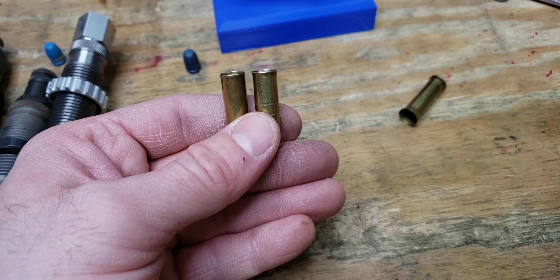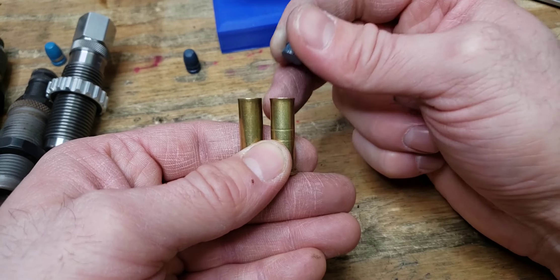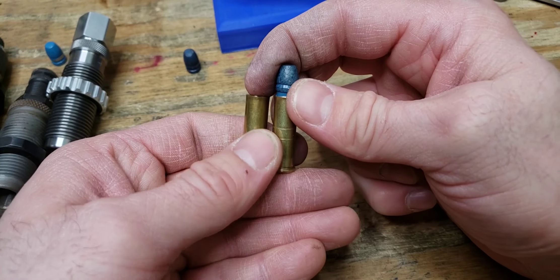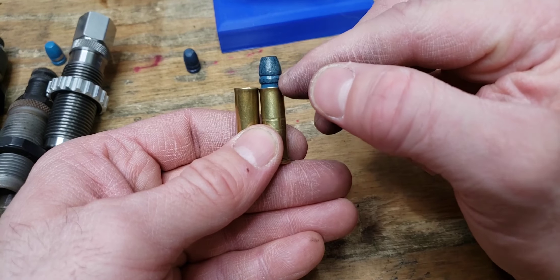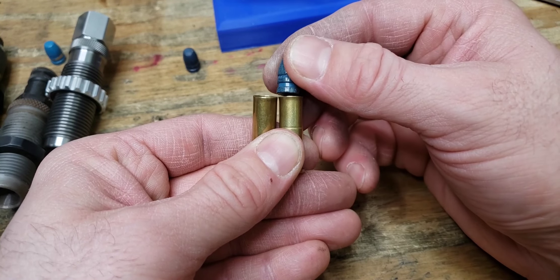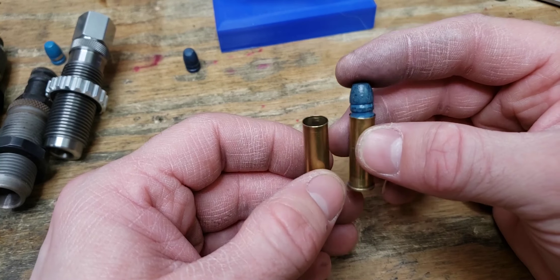That's how we set up the die. The one on the left is what we just did; the one on the right is slightly over-expanded, which some would call personal preference. Really, you're only overworking the case mouth, so less is always better, but I prefer to err on the side of caution when running a progressive press.